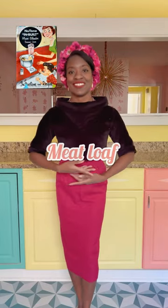Welcome to the New Tone Food Center series, where we try out all the recipes that came with this vintage system. Today we are making meatloaf.